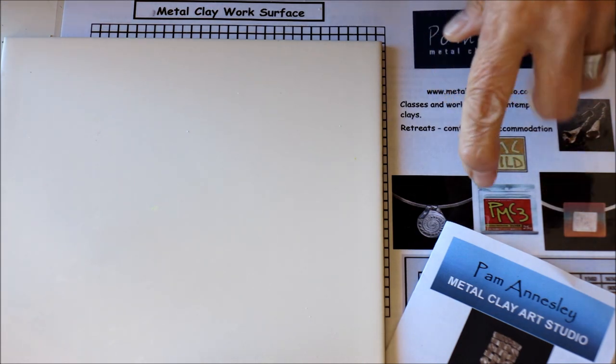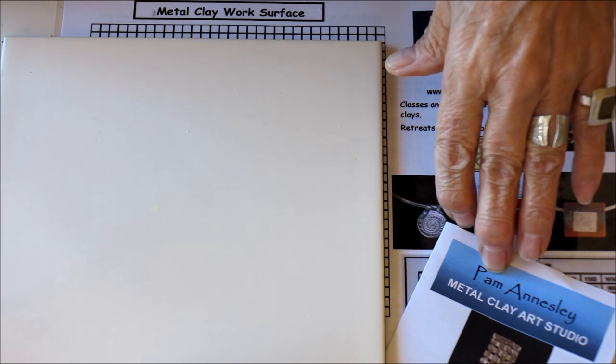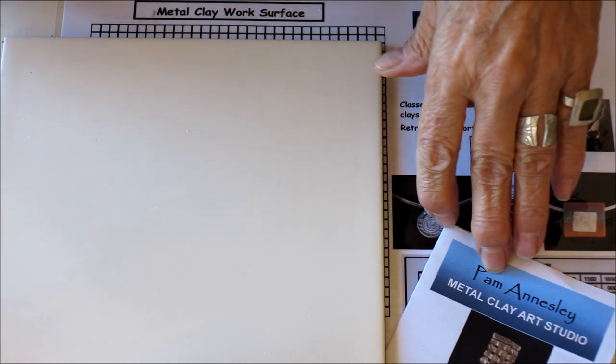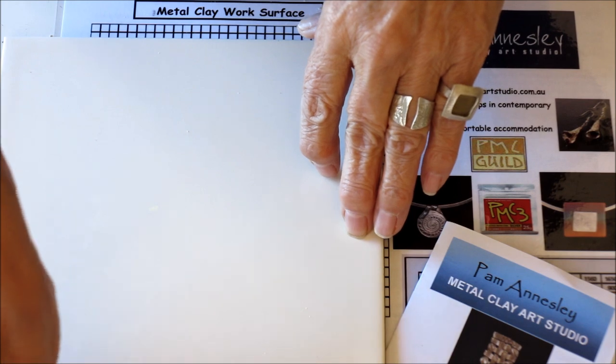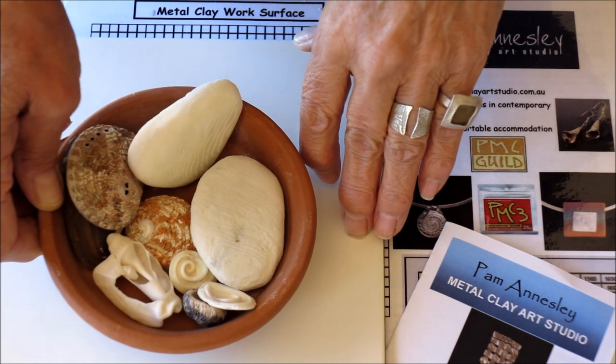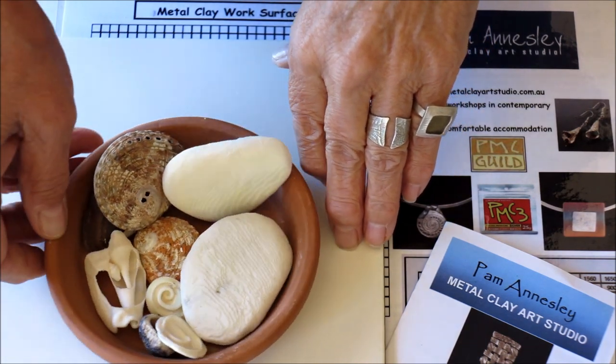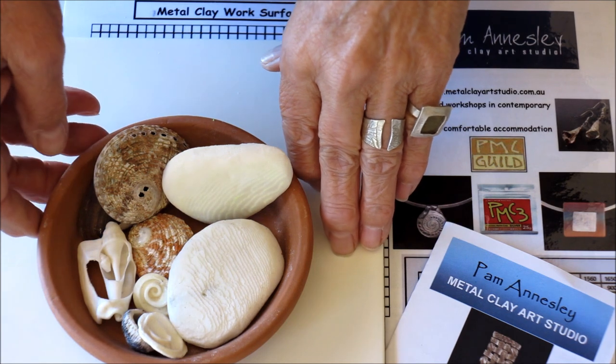Hi, I'm Pam Annersley from the Metal Clay Art Studio here in Perth, Western Australia. My studio is just across the road from the beach where I like to walk and collect interesting items. Some of these items have good texture and I think they would be good to use in my metal clay jewellery.